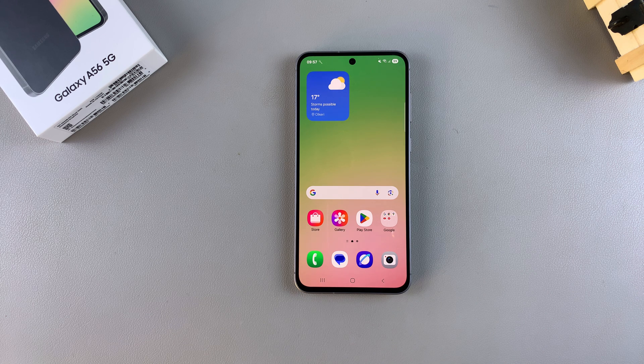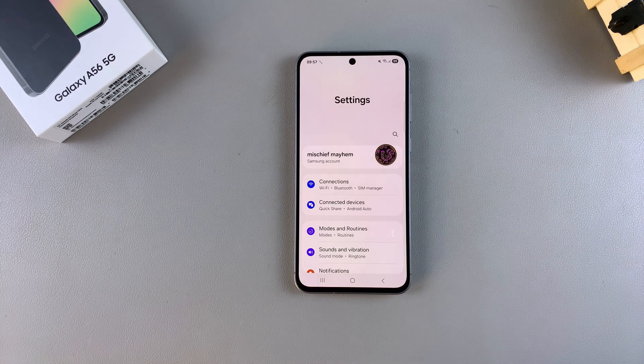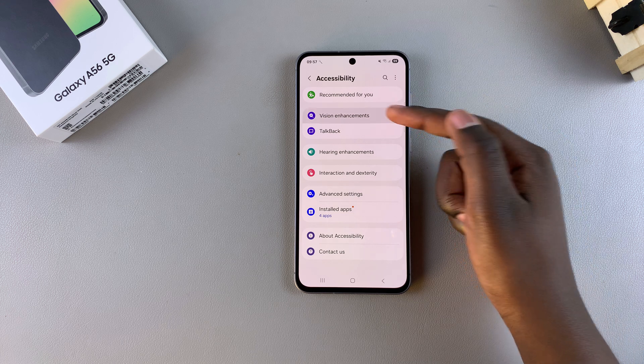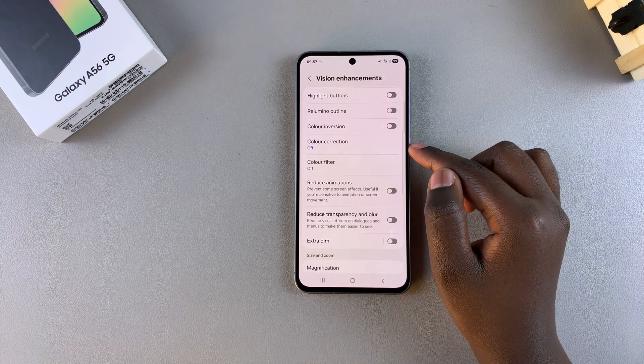In this video you'll learn how to enable or disable color correction on your Samsung Galaxy A56. Start by opening the Settings app, then scroll and select Accessibility. Under Accessibility, tap on Vision Enhancements, then look for the option Color Correction and select it.